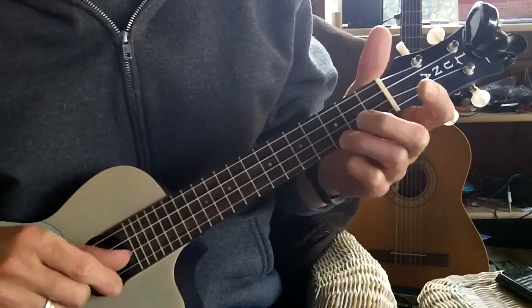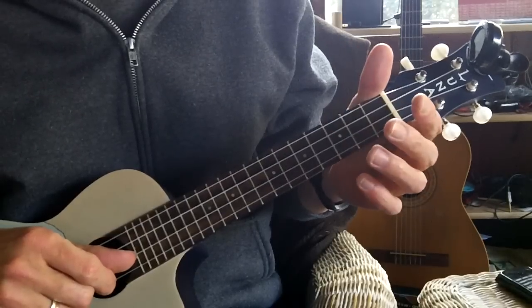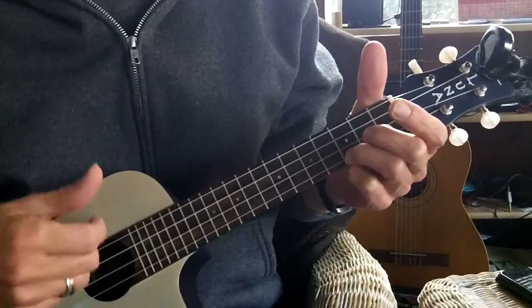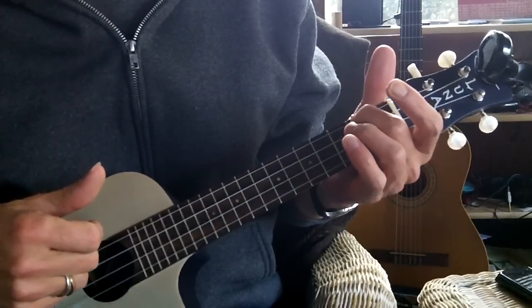Here's another trick in switching chords. When you get ready to go to the next chord, just take your hand off and hit open strings. So say if I'm going from C to A minor — off — and then it gives you a little time to get your finger on the next chord.